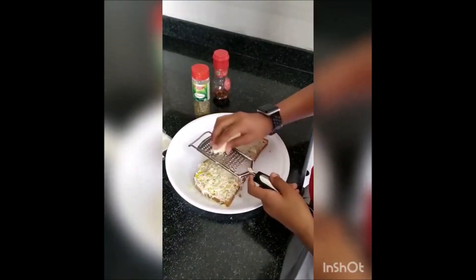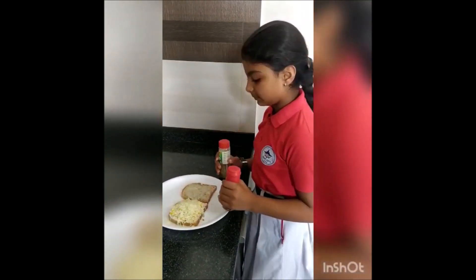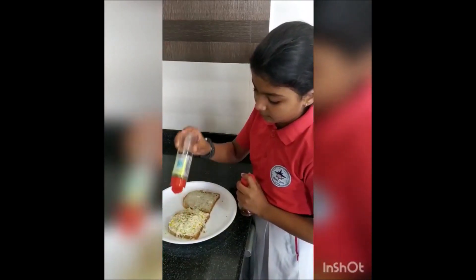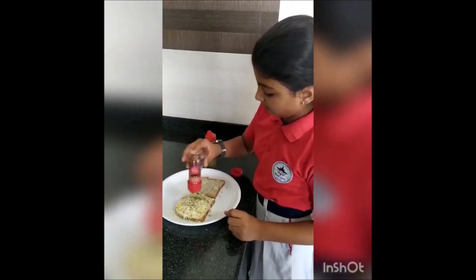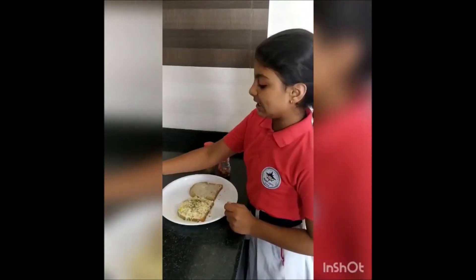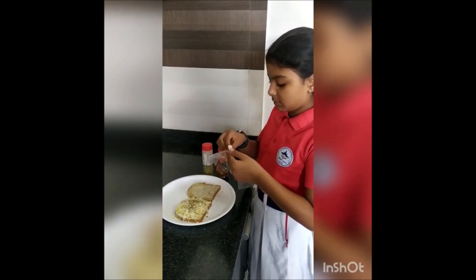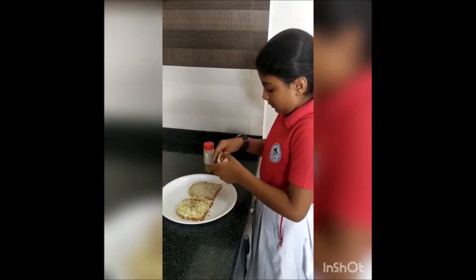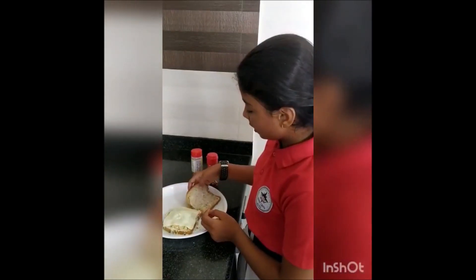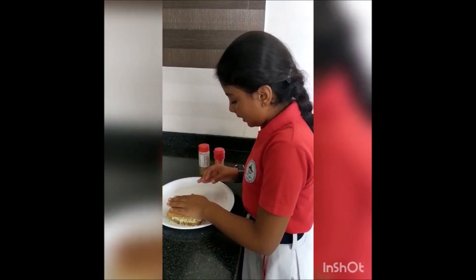Now take oregano and chili flakes. Now put cheese slice over it. Now put another slice of bread over it.